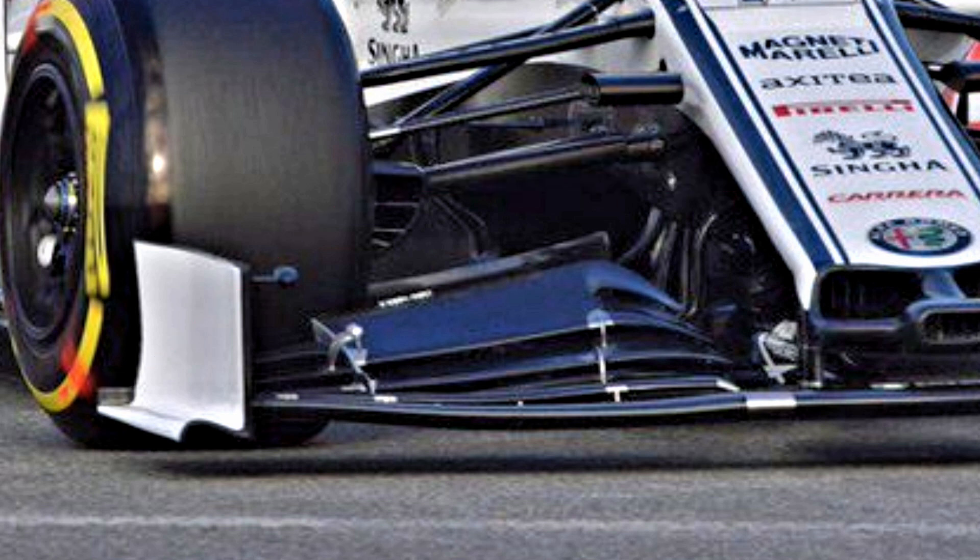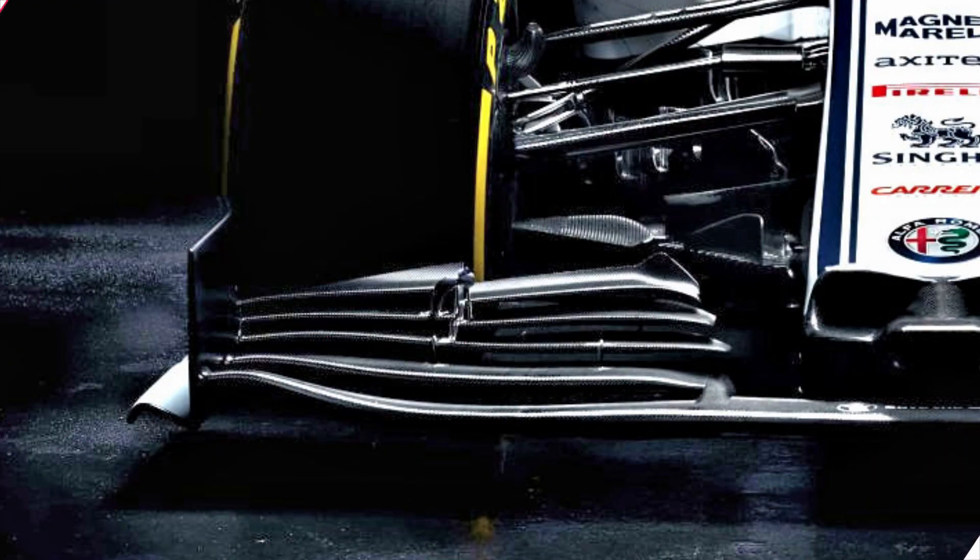The team have also gone down a different route with the design of their flaps. Rather than have five full-width flaps, the uppermost flap only has a short cut into it, which will help to roll up the vortex created in the Y250 region below. On top of this they have an interesting curled edge that will create an adverse pressure gradient the higher the angle that the flap is run at, further enhancing the Y250.